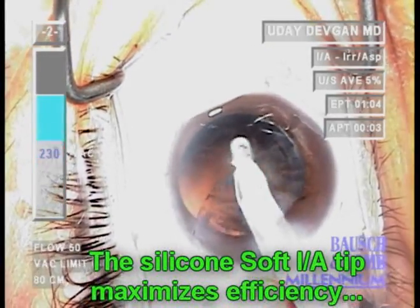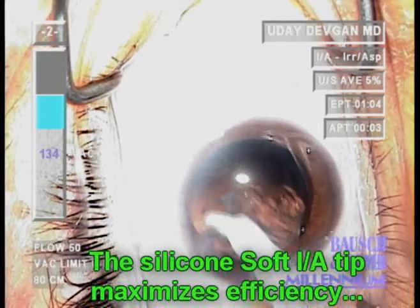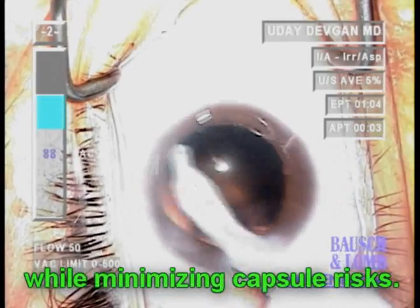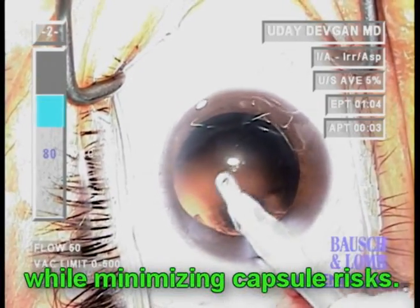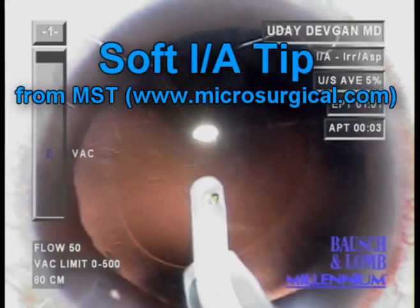Here you'll see complete cortex removal in about 15 seconds. At the same time, it minimizes risks to the capsule because of its soft and grippy surface. Due to these many advantages, I anticipate that using the soft silicon IA tips will be the trend for future cataract surgery.